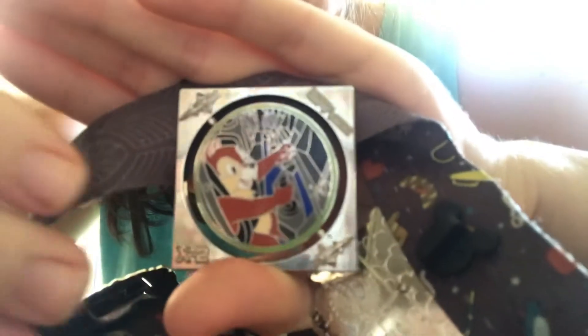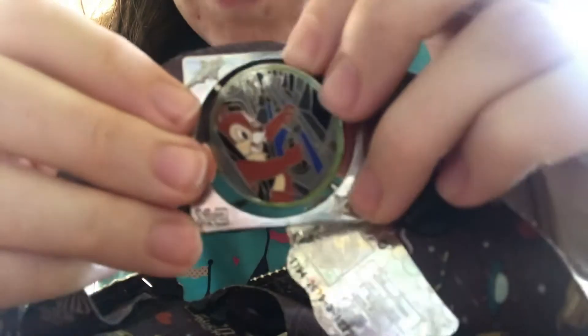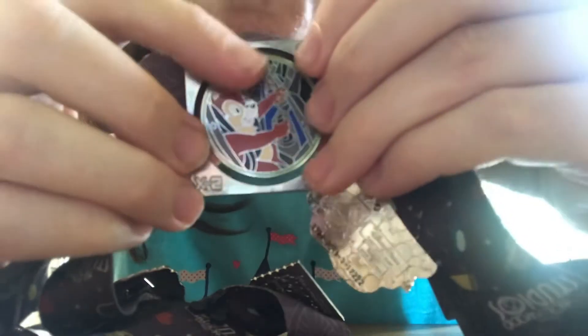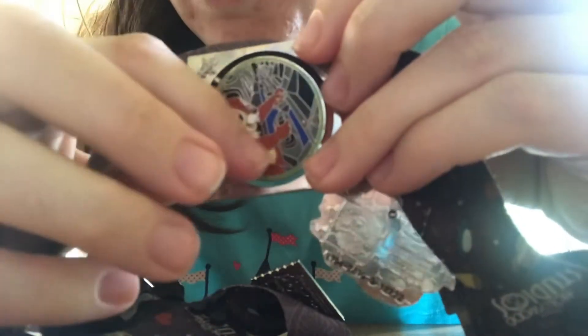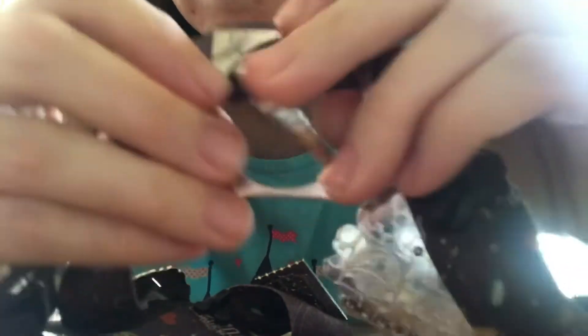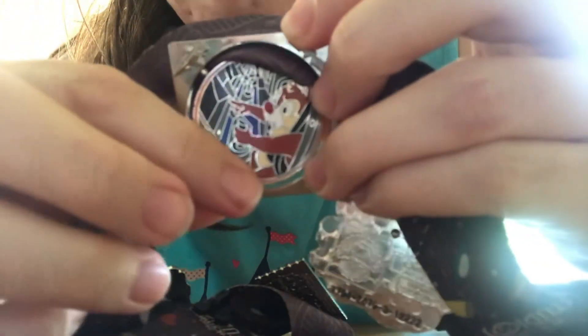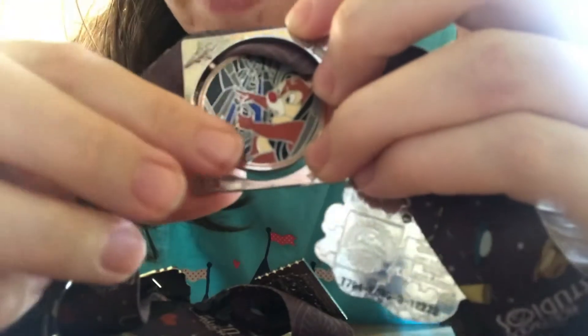The first pin I have on here is a Chip and Dale Mission Space pin. Chip is on one side and Dale is on the other. You might notice the color ring around the middle — Chip is on the green side, the easy side of Mission Space, and Dale is on the orange, the more intense version of Mission Space.